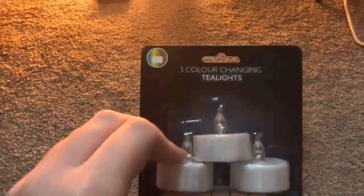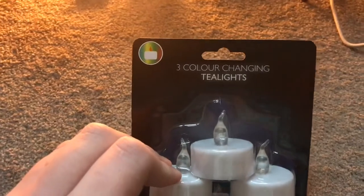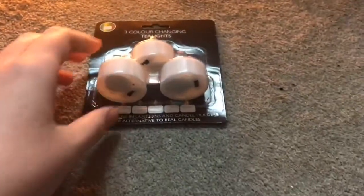I am now going to show you these three colour changing tea lights. I also picked these up from The Range. These two are both bought today, and these are bought with my own money as well.